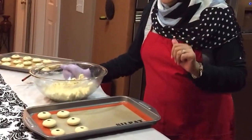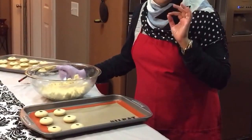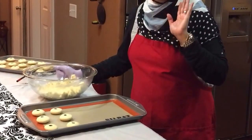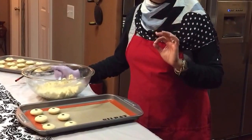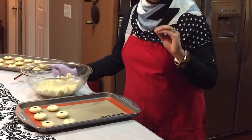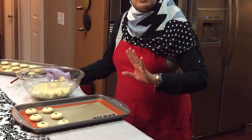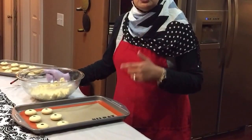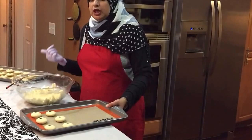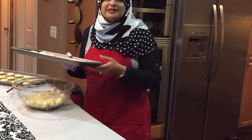I'm going to go ahead and finish all these up and stick them in the oven. They go in at 350 degrees for 30 minutes. We're going to leave them in there. After 30 minutes, we're going to turn the oven off and leave it in there for another 15 minutes. When we take them out, they're going to be very soft — so we're going to let them cool down a little bit, and as they cool, they're going to get really nice and crispy. I'll see you back here in about 30 minutes.